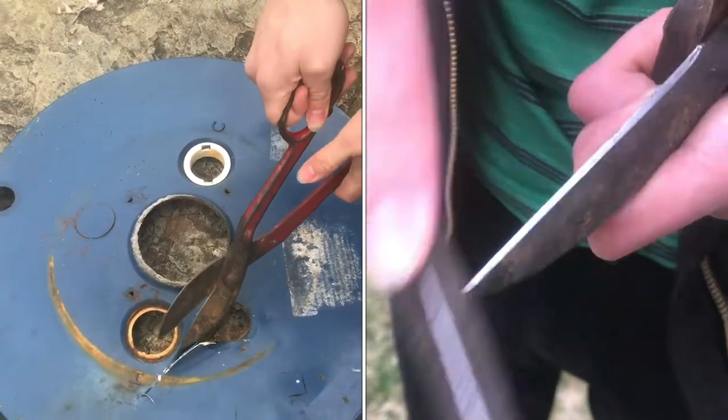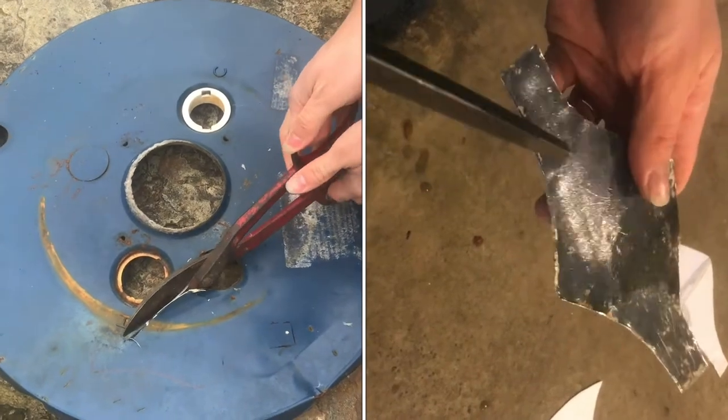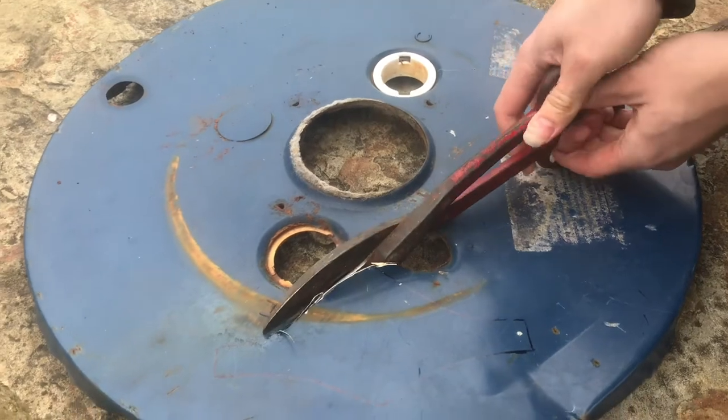I'm trying to do some sheet metal work here, cutting out this thin steel, and I was having a lot of trouble trying to cut. I'll show you a real quick way to fix it.